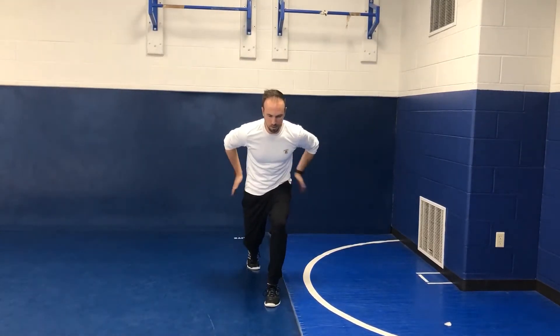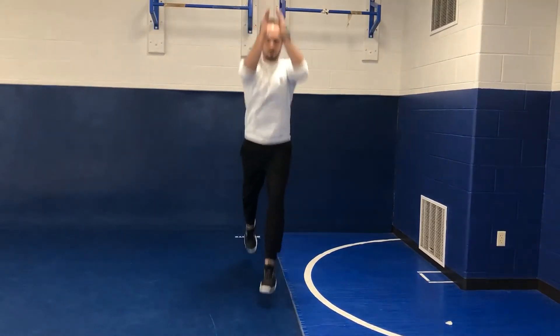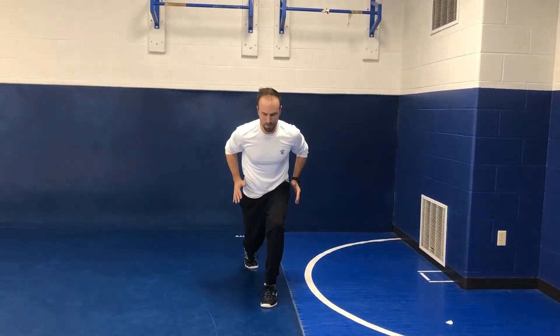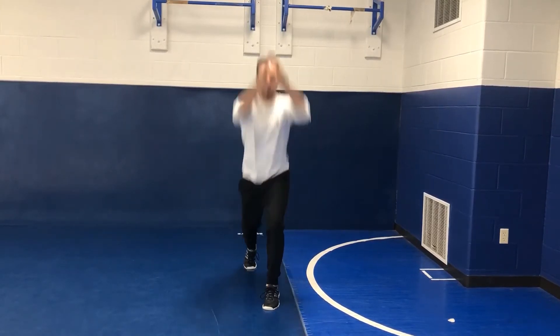We're still going to start in a little bit of a split squat. We're engaging that core, driving with our arms, and exploding up. Then we're going to stick and stabilize right back in that starting position. So we're driving up, but can we stick and balance? It adds that little bit of a stability and balance component to it.